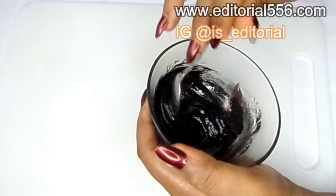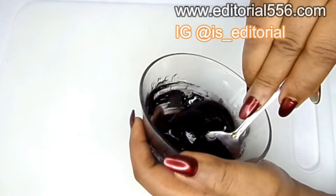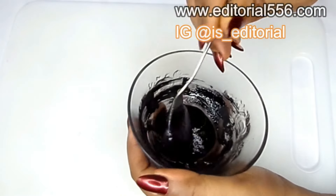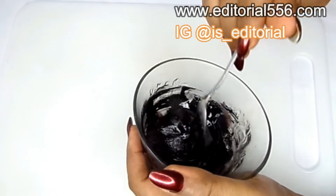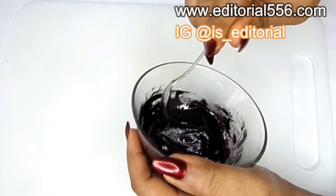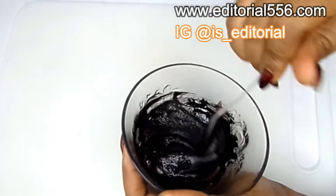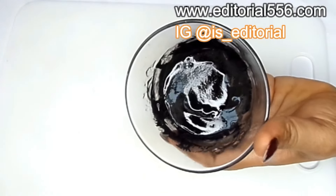Your charcoal has to be properly blended so that it doesn't just hang on your hair.